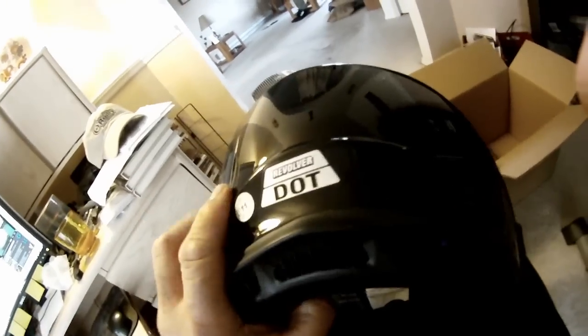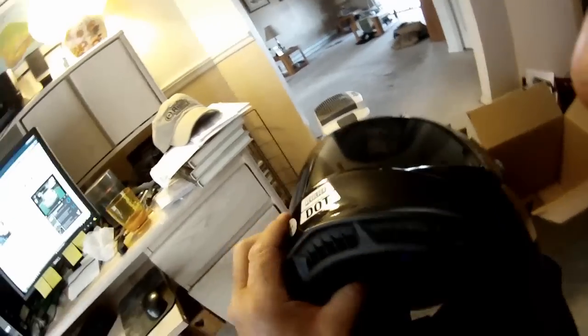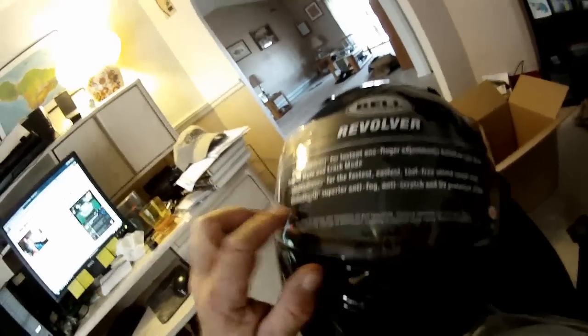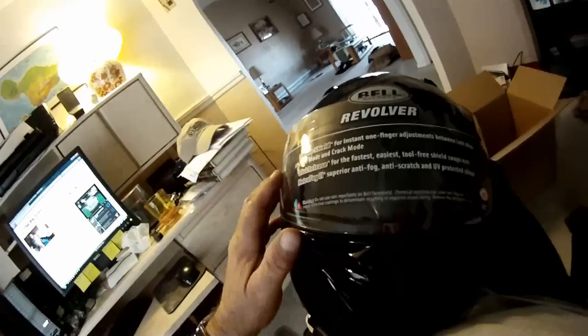Well ventilated — there's ventilation there and there. It comes out here. Some smaller ventilation right here on the other side. It's not SNELL approved, it's just DOT approved, so if you have a problem with that you might not want this helmet. There's some more ventilation right here, and it comes with an anti-fog shield.